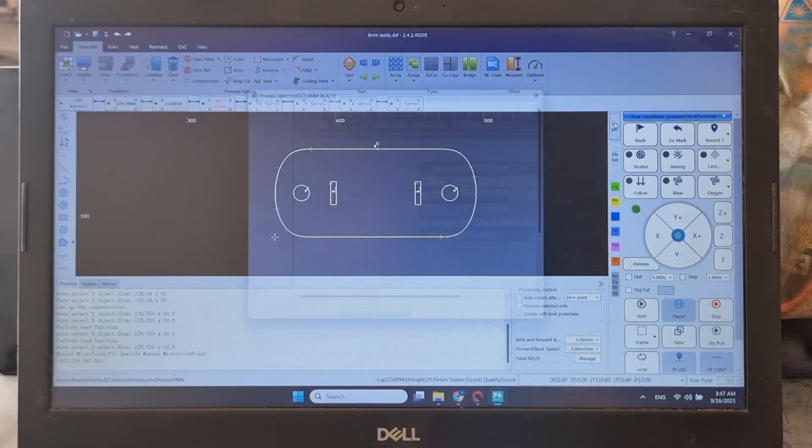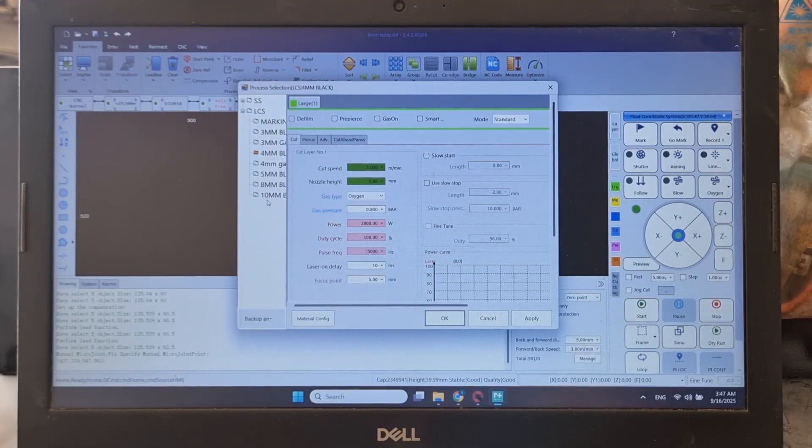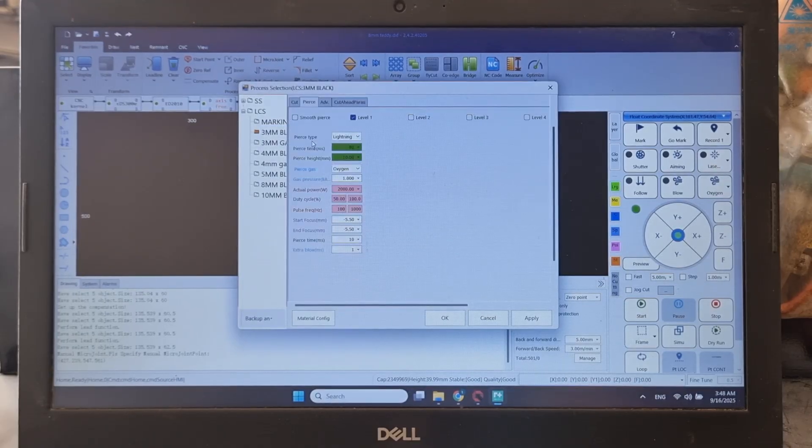Now we need to decide which material we're cutting. I have material settings saved that I usually use: 3mm mild steel galvanized, 4mm mild steel galvanized, 5mm mild steel, 8mm mild steel, and 10mm mild steel. We have all the parameters here: speed, nozzle height, type of gas, assist gas pressure, laser power, duty cycle, pulse frequency, laser on delay, focus point — those are the cutting parameters. We also have additional piercing parameters: pierce time, pierce height, type of gas, assist gas pressure, laser power, duty cycle, pulse frequency, and focus point.